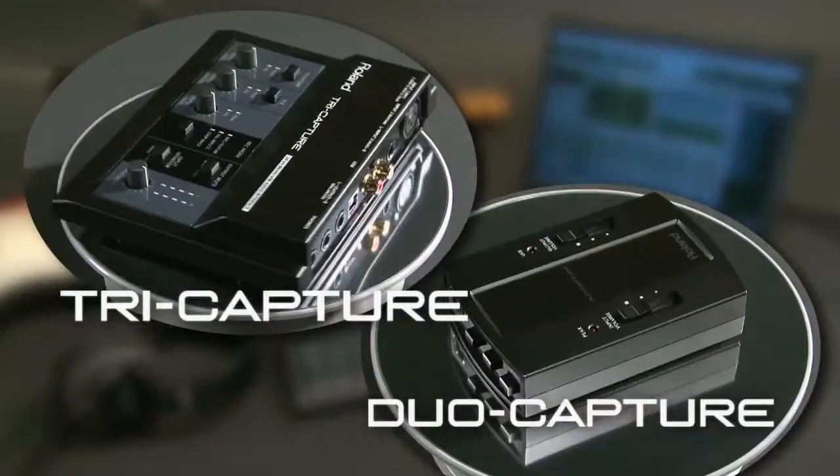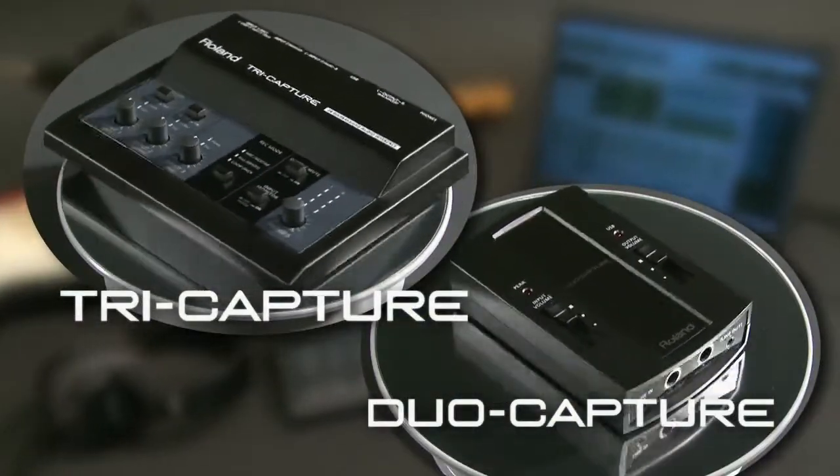Roland proudly introduces TriCapture and DuoCapture USB audio interfaces.